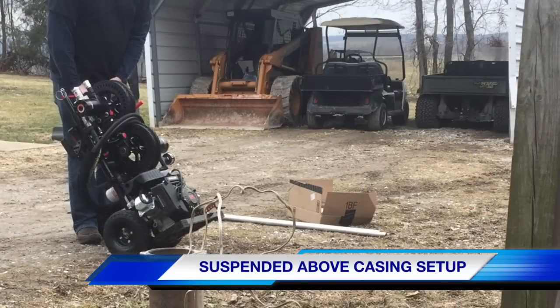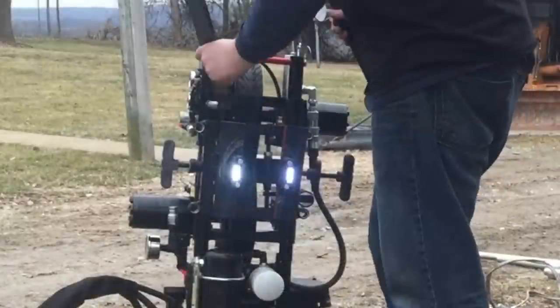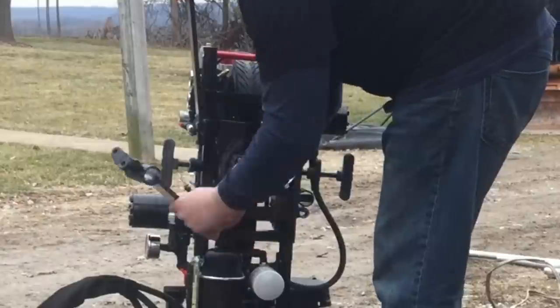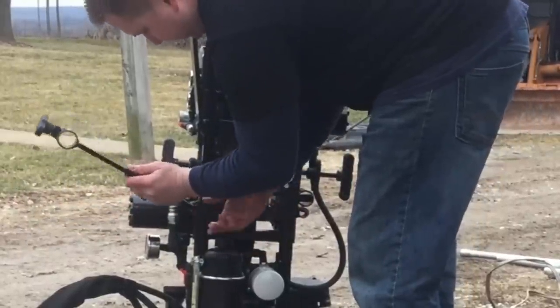Now let's take a look at the spider leg setup. With the machine upright, snap in the legs one by one. You will notice that the optional LED embedded casing clamps are illuminated — they are not needed when using the spider legs, but do help illuminate the well.